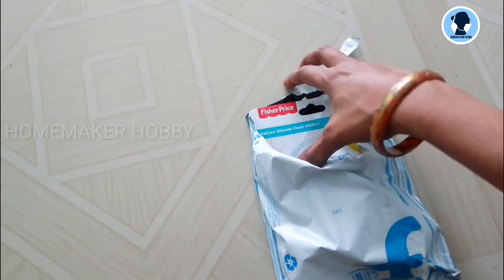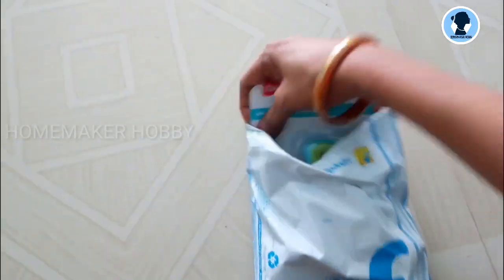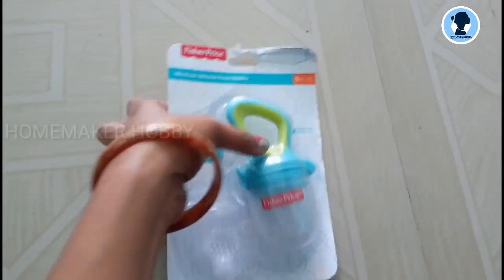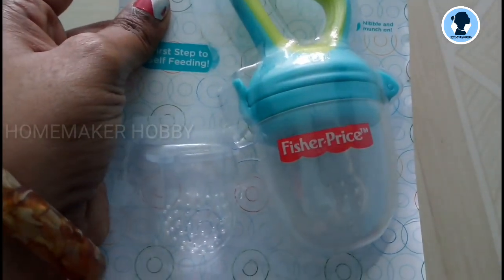Before lockdown, I purchased this from Flipkart. This brand is Fisher Price. This color is aqua blue with green, and here are pink and orange.